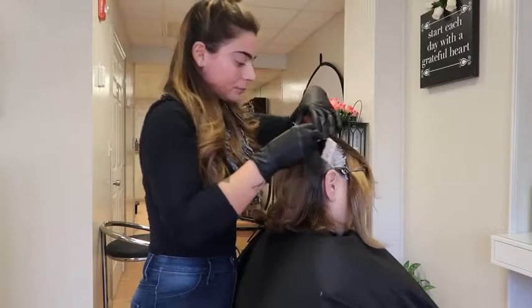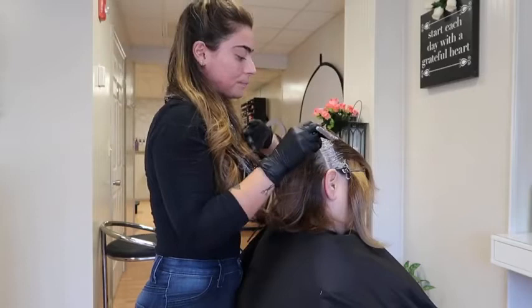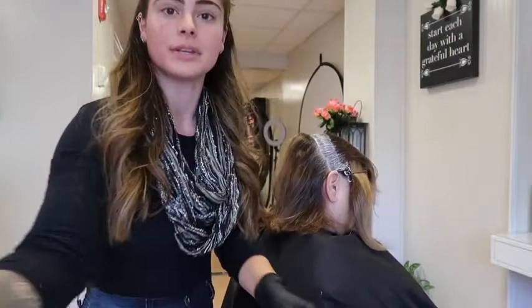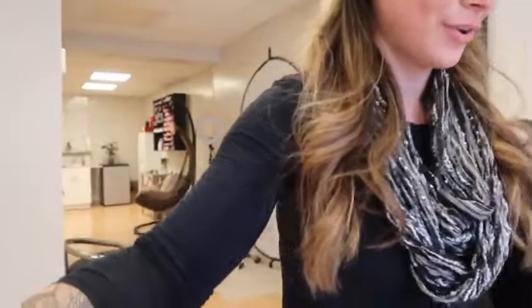I'm just applying it really nicely and it doesn't change the consistency of your product either. Whatever color line you're using, it's not going to affect how thick or thin it is or anything like that. As you can see, it applies to the hair very nicely and nothing about your formula is affected, which is always great.